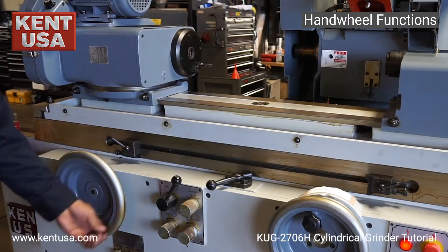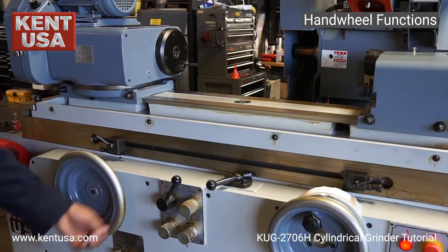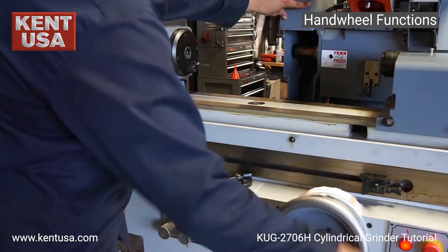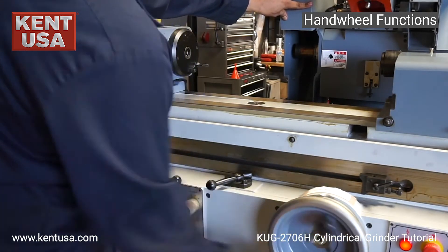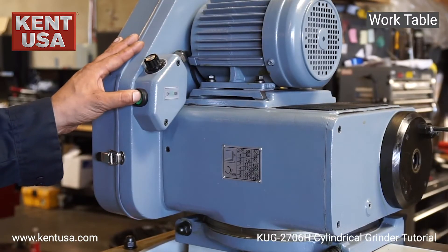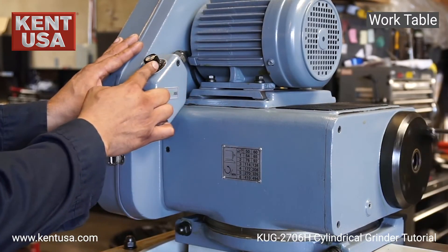This hand wheel is for manual movement of the table, and this hand wheel is for the movement of the grinding wheel. Here we also have a jog button for the work table with speed control.